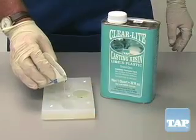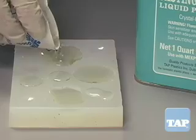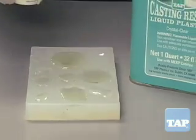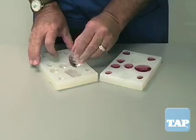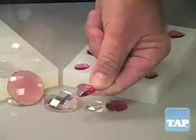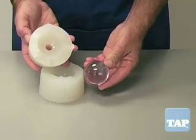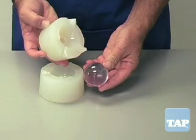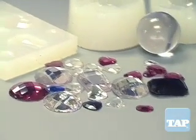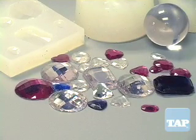One final feature of platinum silicone needs to be highlighted. In a platinum mold, clear polyester resins such as TAP Clearlight casting resin cure without tackiness or alligatoring common to other rubber molds. Parts come out of the mold with beautiful finishes. This sphere is straight out of this mold and made with Clearlight casting resin. Even small volume parts such as jewels cure with a gem-like finish, making platinum silicone the product of choice for clear and transparent castings.